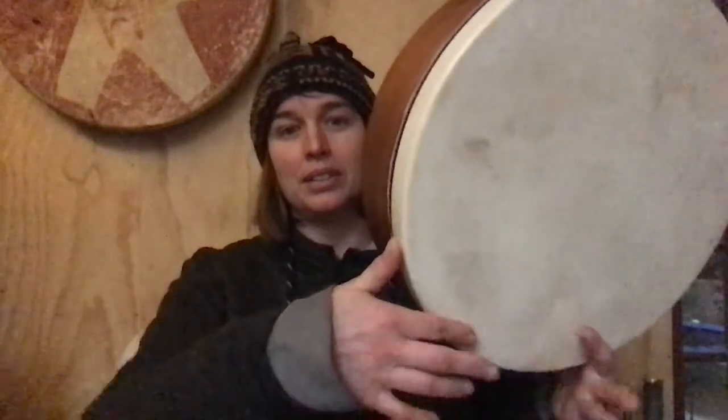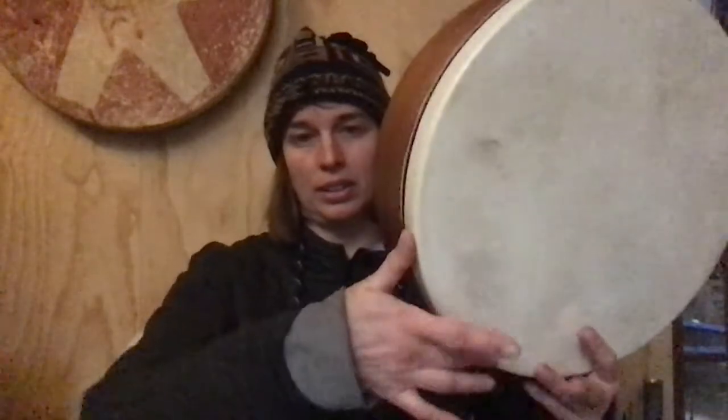The next one is doom katek-teka-doom, reaching in with my third finger. The way that works is: kah, middle, first, ring — or kah, and then a doom with my third. So kah, middle, first, kah, and then middle. Kah, middle, first, kah, middle.